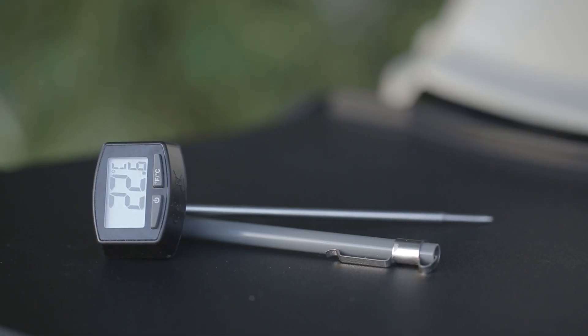At the end of the estimated cooking time it's a good idea to check that the meat is cooked the way you like it, and you'll get perfect results if you use a Weber digital meat thermometer.